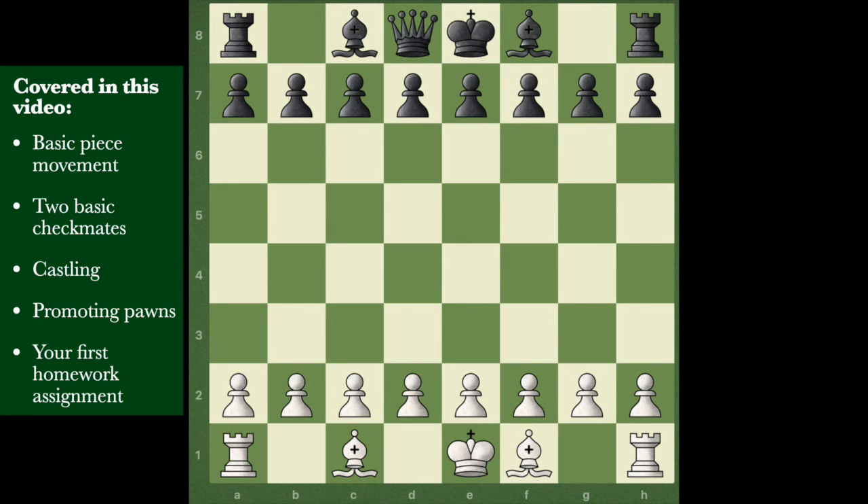Don't just trade your queen even if you're getting a good piece for it. For example, if you grab an opponent's rook but they capture your queen in return - you've gained a rook but they've taken your queen, and that's not good. The queen just moves wherever she wants, but you need to be very, very protective of her.